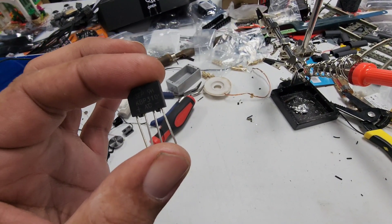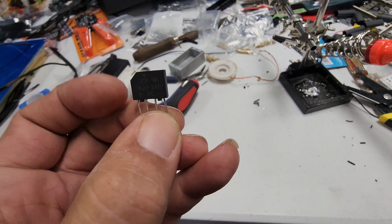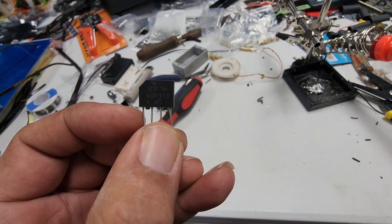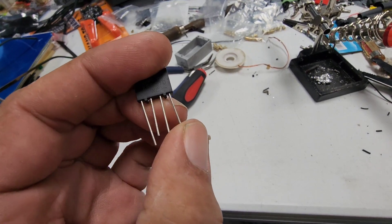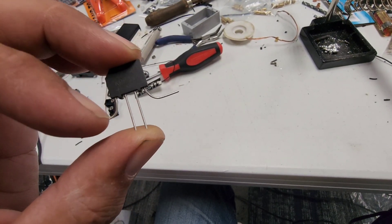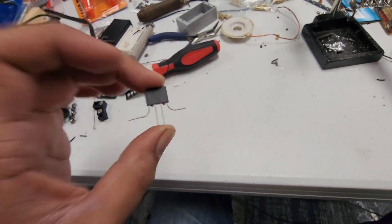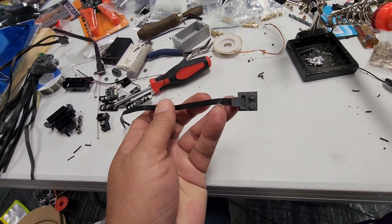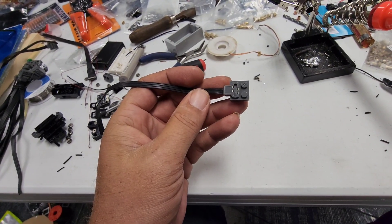To explain the bridge rectifier a little better — you can see a positive and a negative. This one goes in the positive of the board, this side goes in the negative of the board. And then those center two plugs — the center two are the inputs, the outer two are the outputs. The inputs are what you're going to hook to whichever plug you want to use, but I use the power functions.